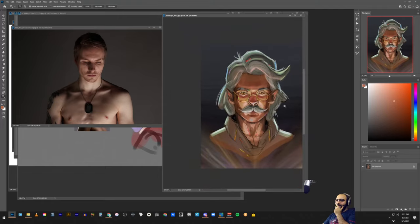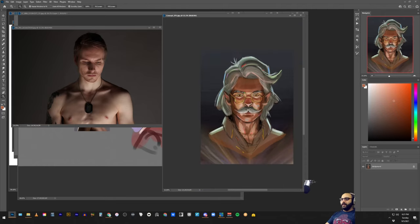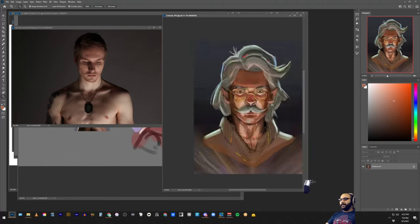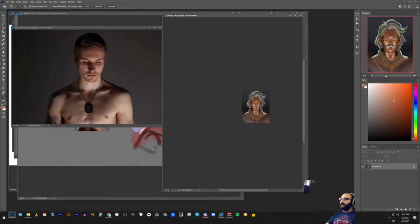I know you want to go for a stylized look. The question is, when you're zoomed in it looks good, but when you're zoomed out the read is still there but it's not as strong as it could be. In terms of simplification, even though we're not going for fully realistic, we could still get the read to be stronger.